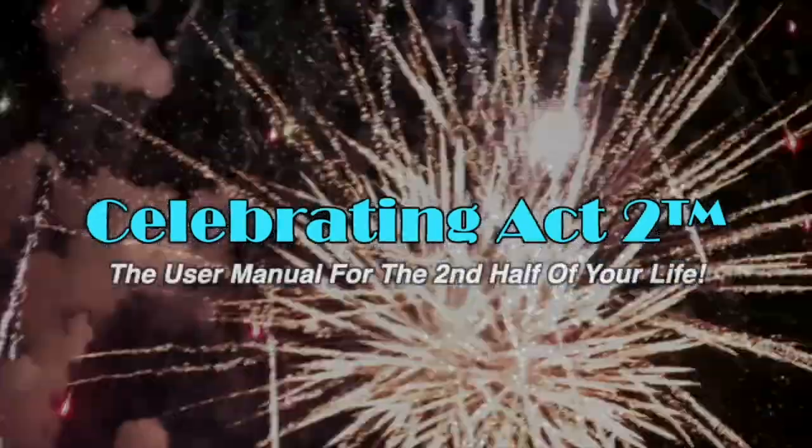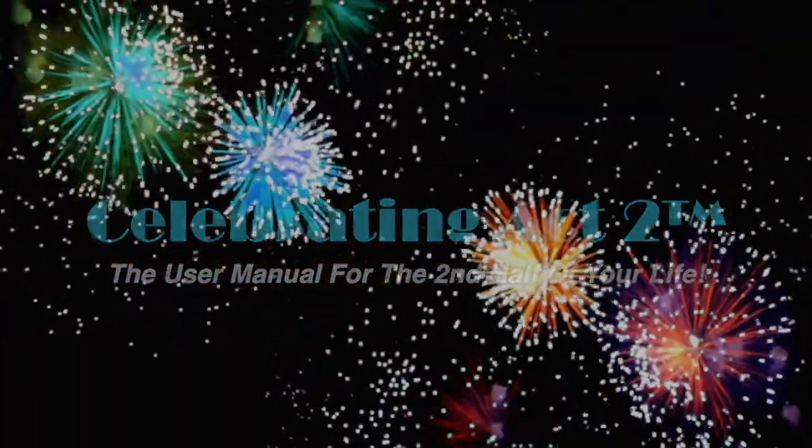I'll see you next time at Short and Sweet Celebrating Act 2. In the meantime, I do this so that you can stay healthy and strong and live an active life - join me next time. For more on Celebrating Act 2, visit our webpage, follow us on Facebook, subscribe to us on YouTube, and tell your friends. Celebrating Act 2 is the user manual for the second half of your life.